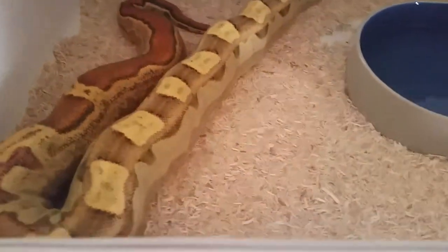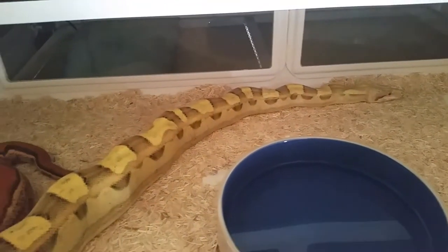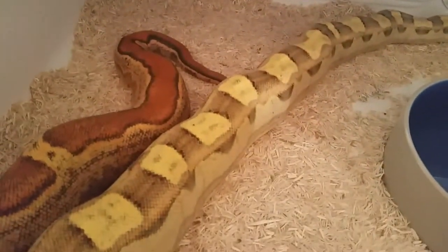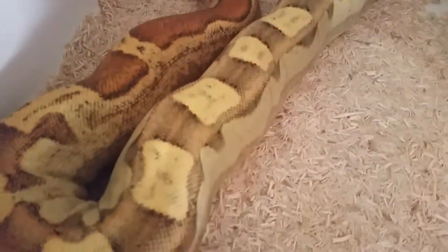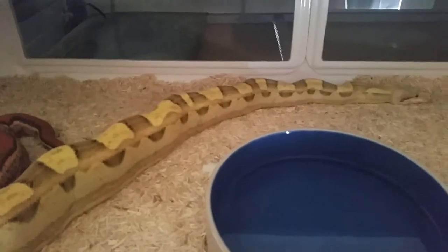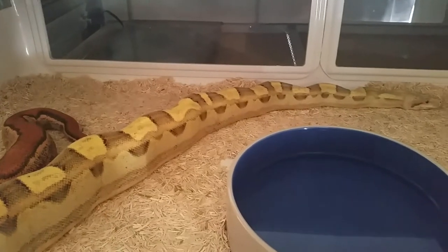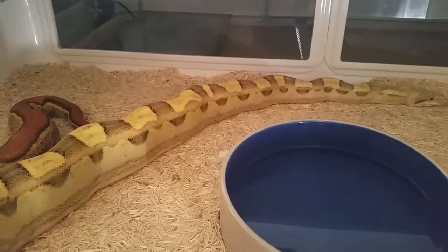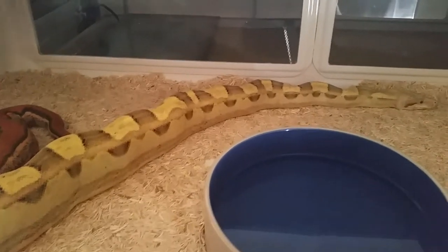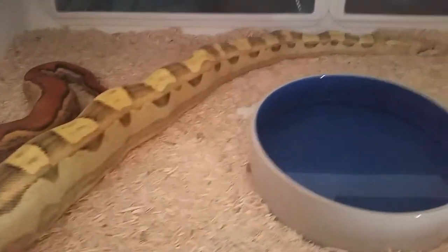The one that hopefully will give me the nicest litter, if everything works out, is my pink panther motley VPI girl — she's finally up to size this year. I'm gonna put a few more meals in there, get her a little thicker, just make sure she's got good weight before I start putting my pink panther jungle VPI in with her. With the pink panther VPI jungle to the pink panther VPI motley, as clean as both of their colors and patterns are, hopefully some good quality animals come out of this.